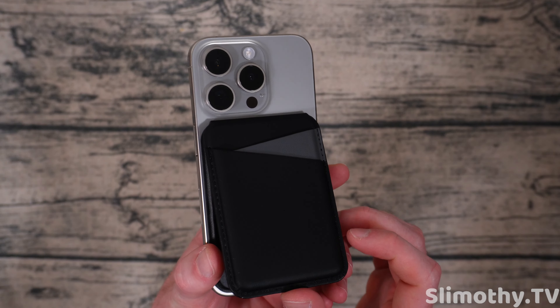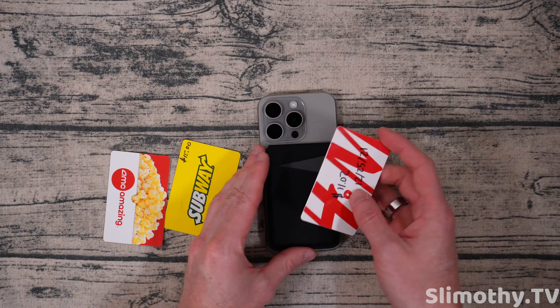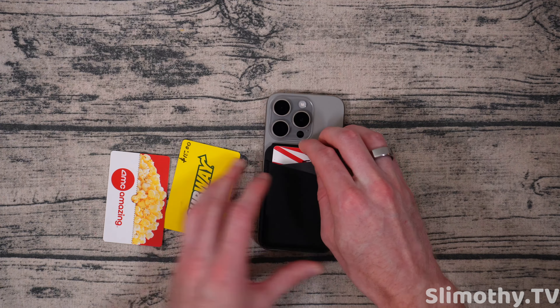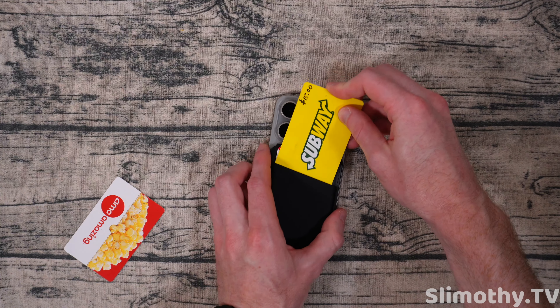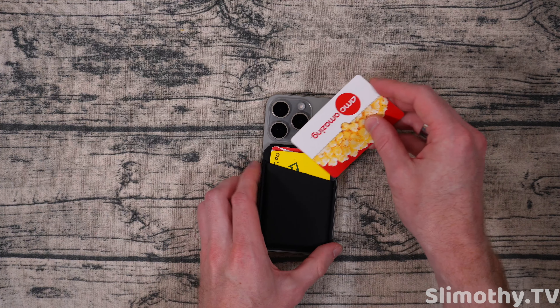Let's go get some cards and see how many we can fit. I've got three random cards here — H&M will go in the back, and we'll pretend Subway is our ID. See how it goes — very tight, so I doubt I can get a third one in there, but let's just try.